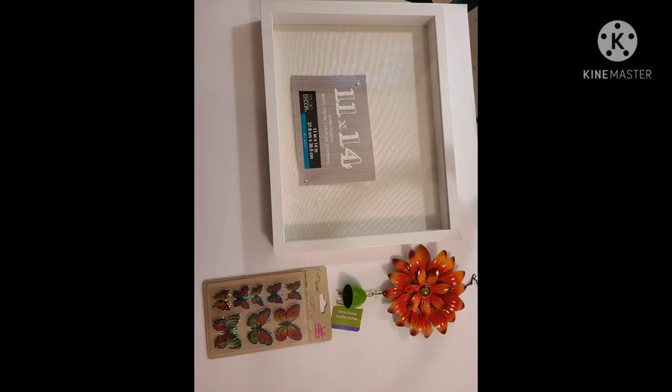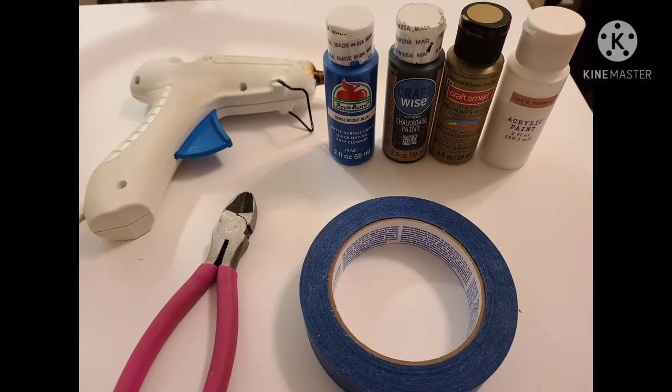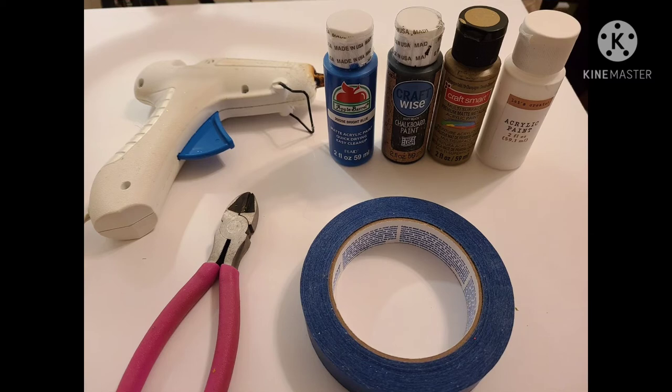I'm using an 11 by 14 inch frame that I picked up from Michaels for 70% off last year. The metal flower and butterflies came from Dollar Tree. We will also need hot glue, paint, painter's tape, and wire cutters — which you can use to remove the metal chains off of the flower.